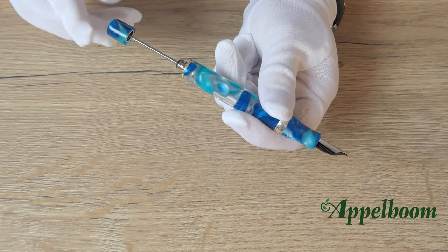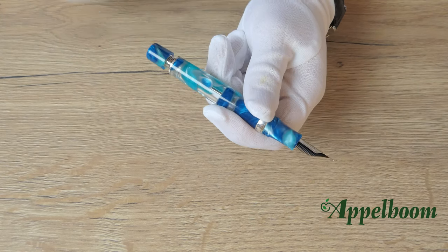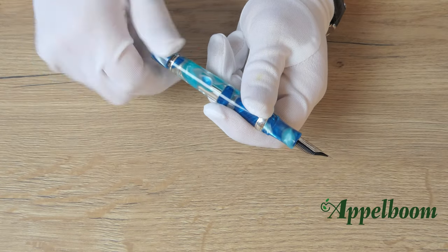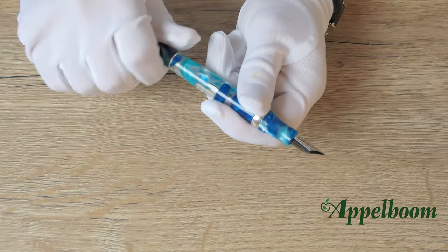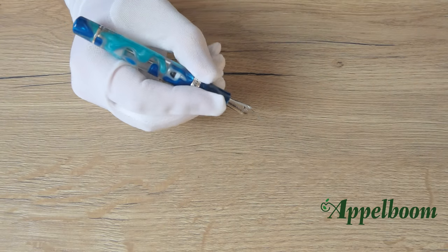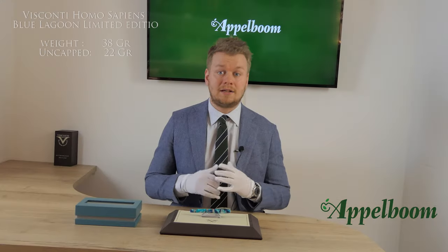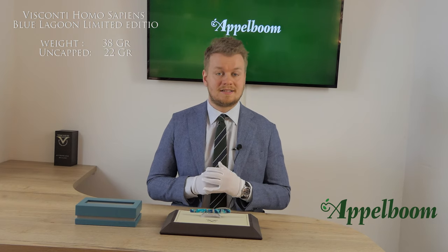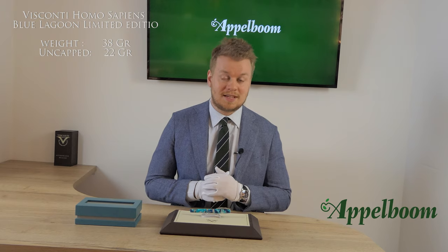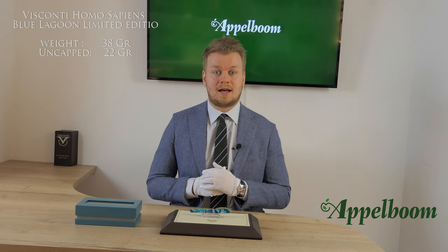Through the semi-transparent barrel you can see the patented power filler system of Visconti, which holds up to 1.5 milliliters of ink and is made of titanium to resist ink corrosion. This creates a vacuum inside the ink chamber, which you can perfectly see through the transparent barrel. Once filled, screw the knob back in place and the pen is ready to write. The pen is 10 grams lighter compared to the lava versions due to the acrylic used, weighing 38 grams capped and 22 grams uncapped.